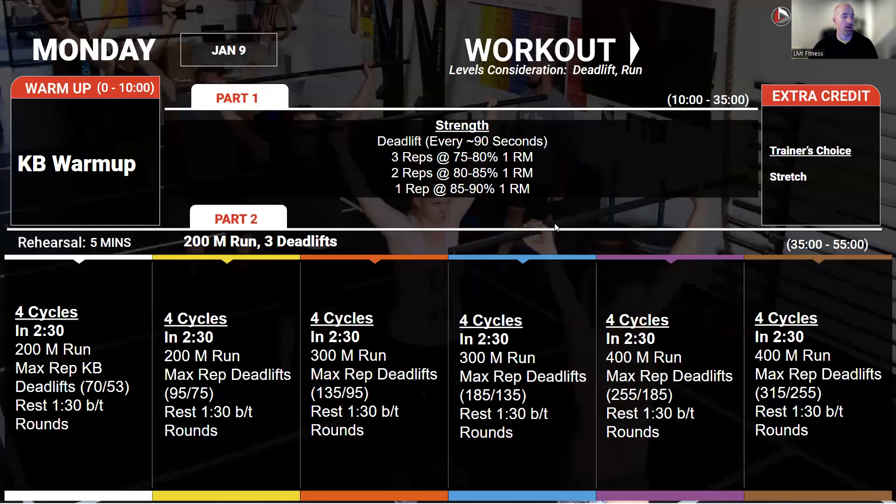Starting on Monday, we're going to come in and do our strength work on deadlifts every 90 seconds, building to one rep. This one rep should be 85 to 90 percent of your one rep max. The reason we're not going any higher is because that rest time is a little bit short, so that will make it feel more challenging than maybe the weight would alone. But the point is we're going pretty darn heavy.